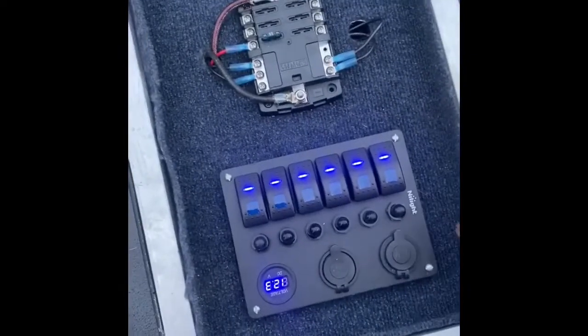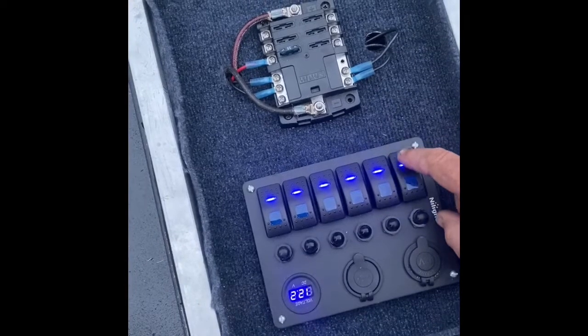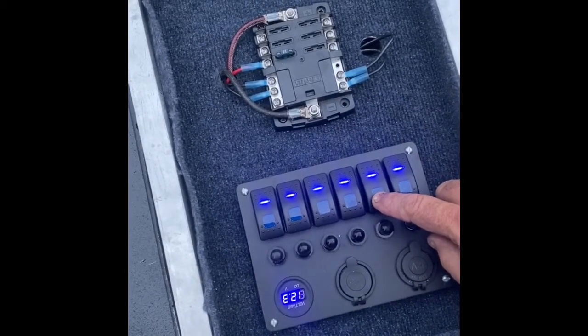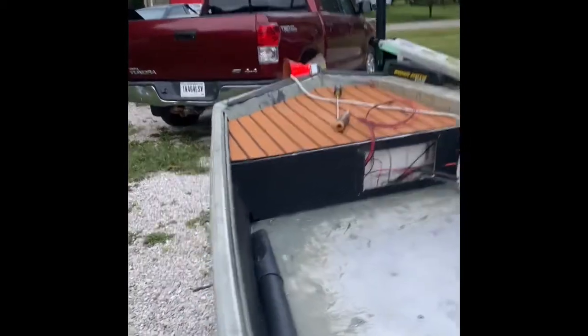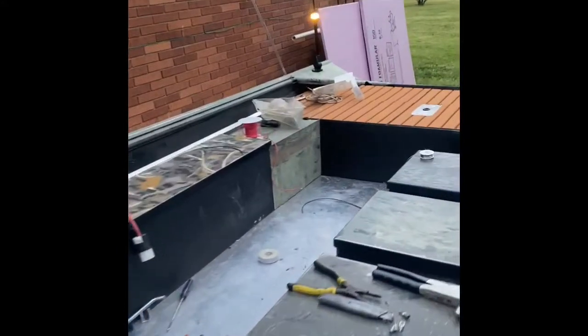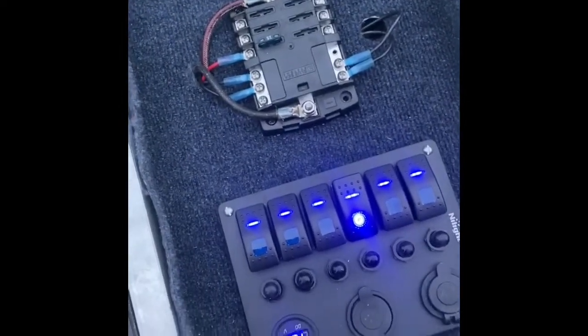Got a pretty good amount of work done. Bilge. Livewell. Lights. Got that mounted in there. Got some more wiring to do, just a little bit.